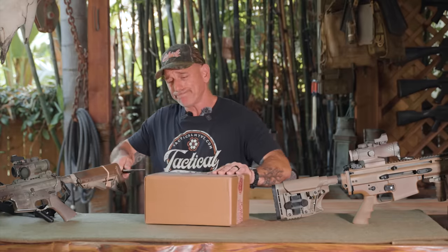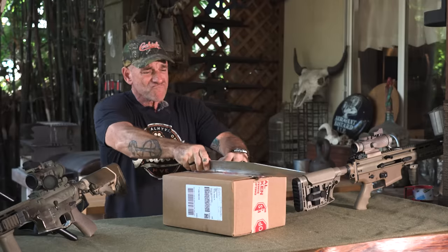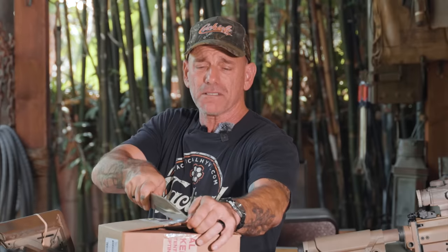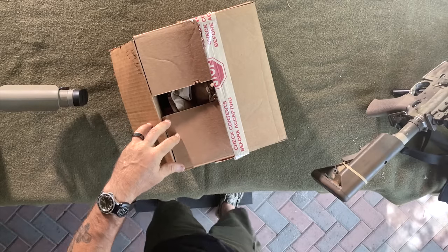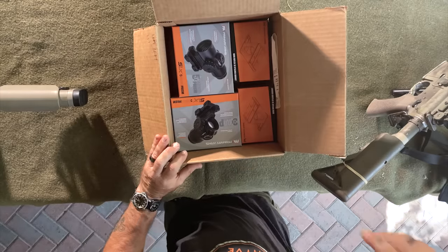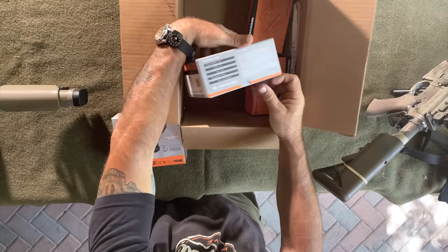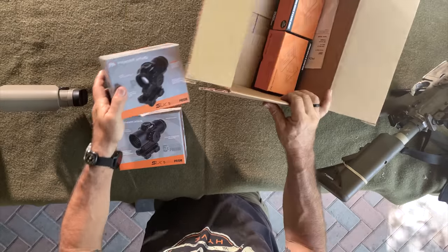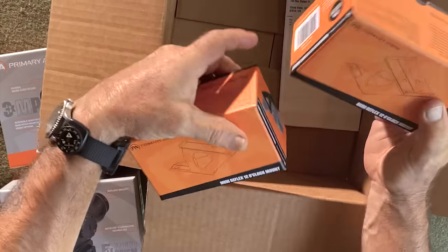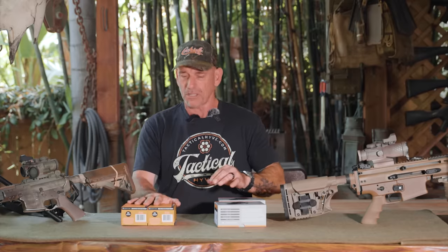All right, let's open this bad boy up. First one in the box here, that's your 5x microprism. We got a 3x microprism. And then we got a couple of Mini Reflex 12 o'clock mounts because they know I like to mount them at 12 o'clock. But I think they also make one that goes at a 45-degree angle — I'm not sure, it'll be on their website.